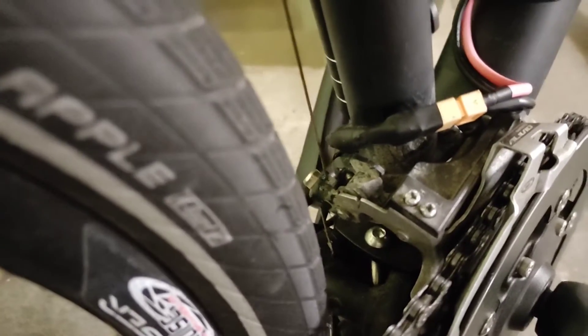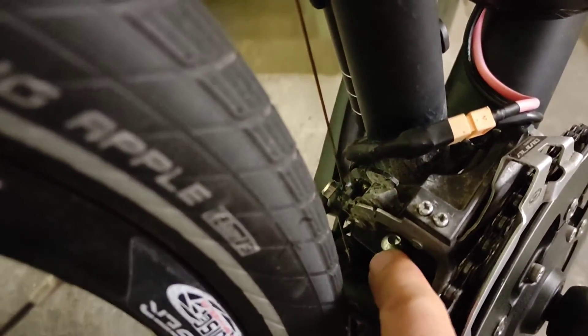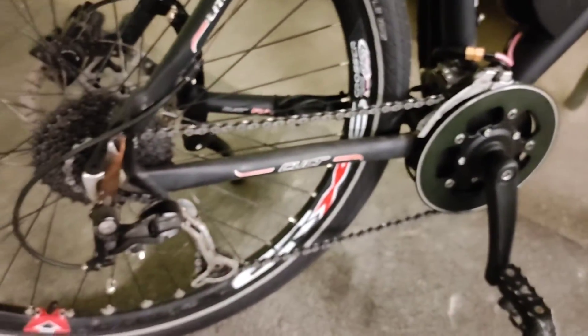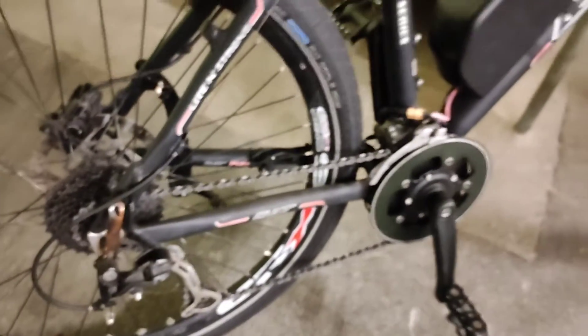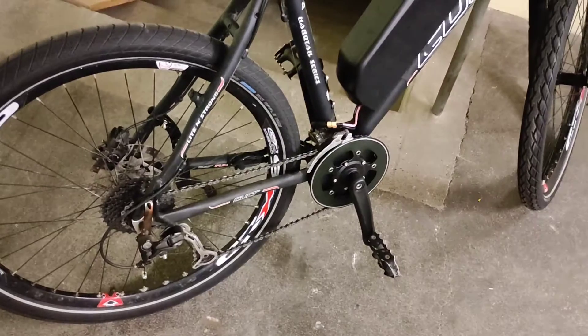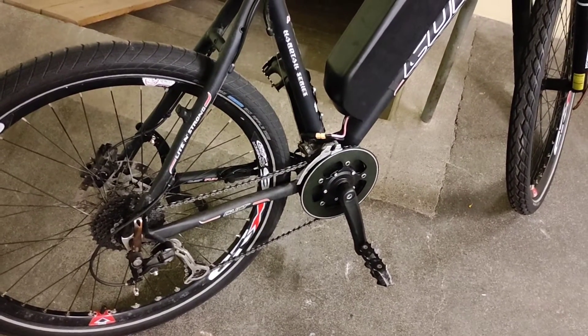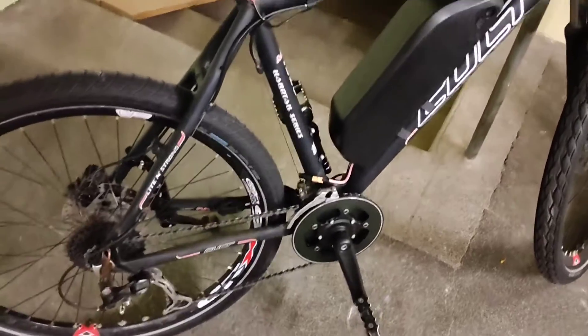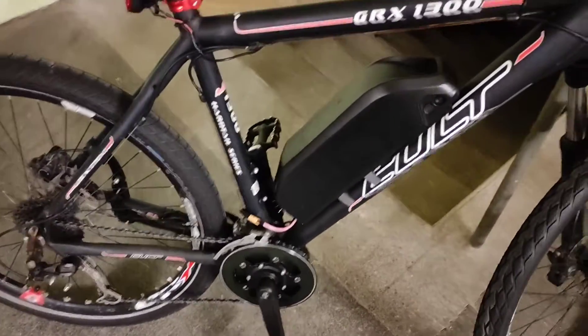Which can be seen here — exactly there. This is easier to install than a Bafang, but I must say it has a bit less power than the Bafang. However, it has a torque sensor, which is great.